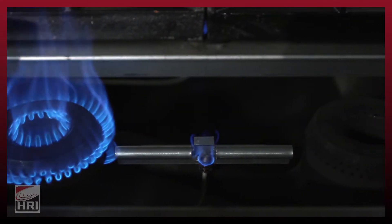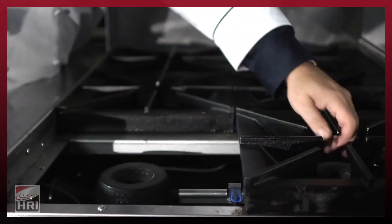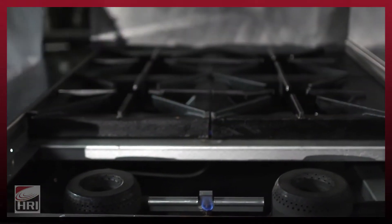A typical range has a standing pilot for every open top burner. What we've done with this range is use a flash tube pilot system — we have one pilot for every two open top burners, and they are midpoint underneath the cast grates. Because they are protected underneath the cast grates, they are not going to extinguish with a boil over during the cooking process.